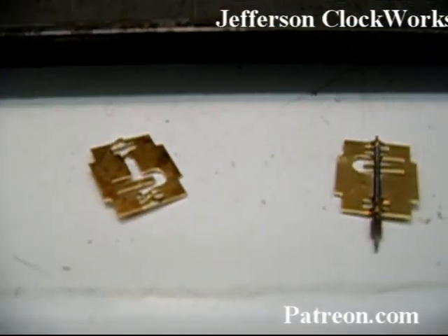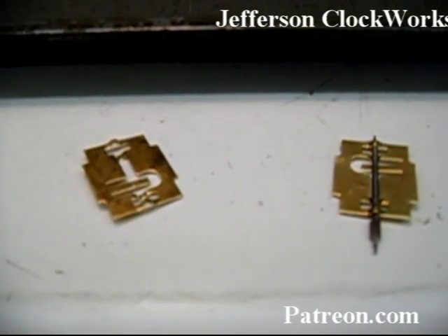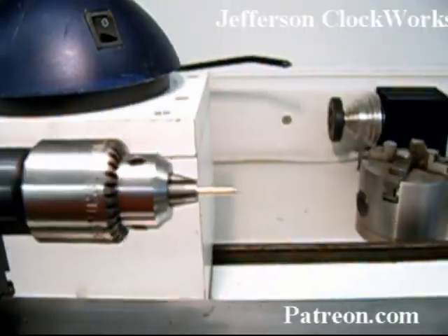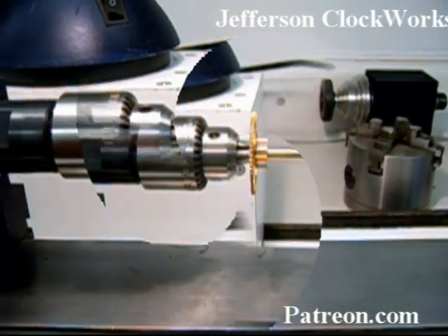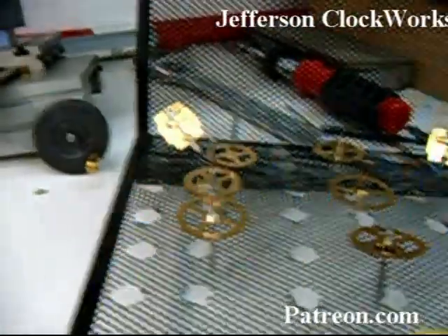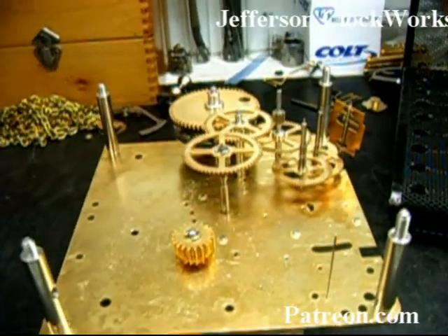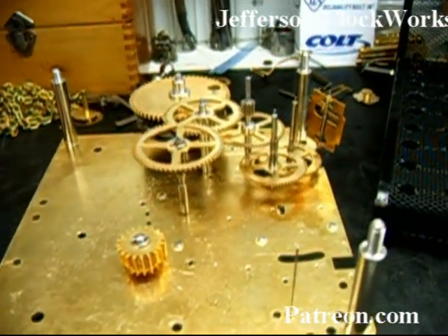I have everything ready for polishing right now — all my wheels. I took the two fly governors; the strike is on the right side and the chime is on the left side. I've already taken the arbor out of the left side, mounted it inside the lathe, and I'll be turning on the lathe and polishing up that particular pivot. The pivots so far have been looking good — I've done about four wheels. I'm about to install all the wheels between the plates to find out which pivots and pivot holes need to be addressed.